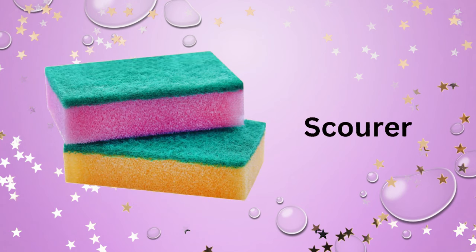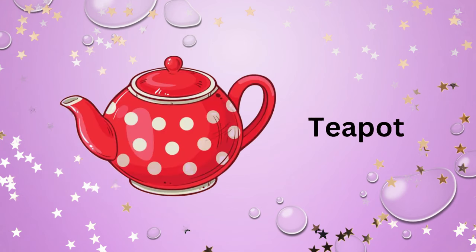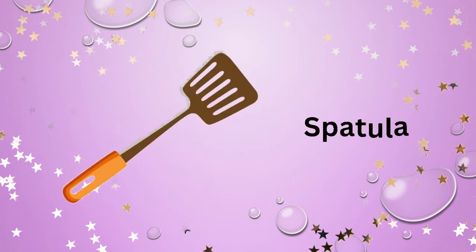Steamer. Chopping board. Scourer. Spice container. Teapot. Spatula.